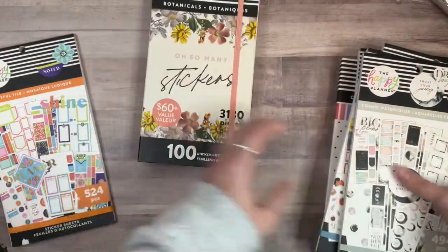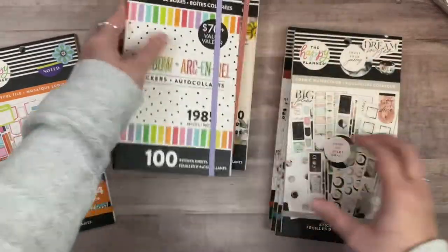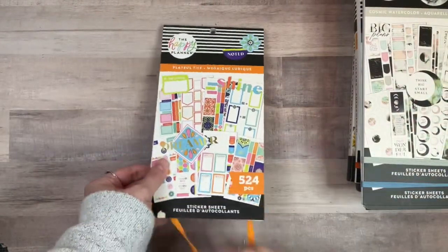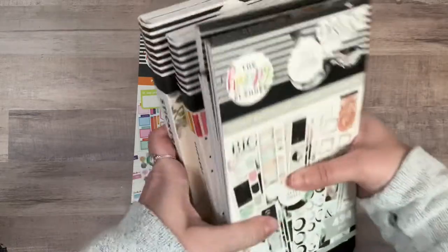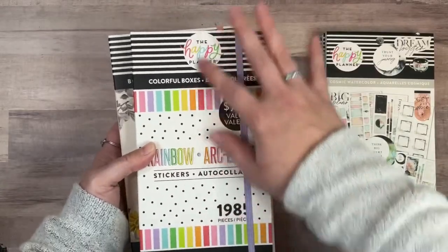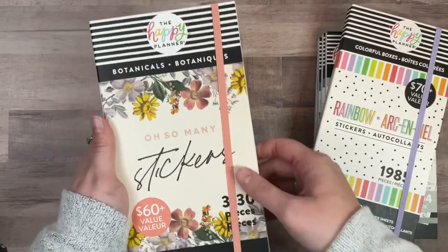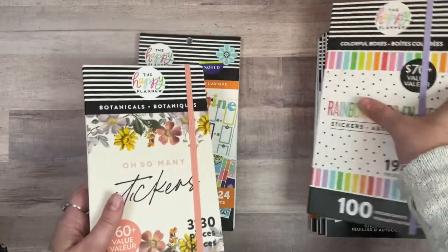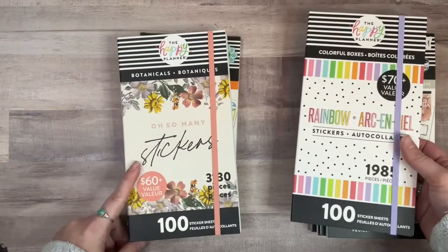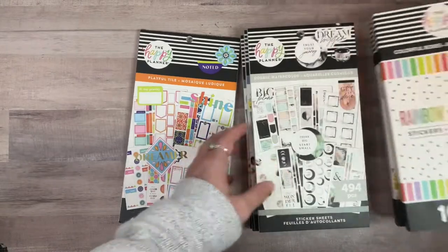FedEx was not kind to my package. I really did not think this was going to be delivered today because it seemed like it took a while. Let's just start with this one. I got a decent amount of stickers in this release and I'm really excited about this because colorful boxes in a megabook — yes please! And it was super cheap; megabooks are usually like $52.99 but this one was only $24.99 — that's only three dollars more than a normal sticker book.